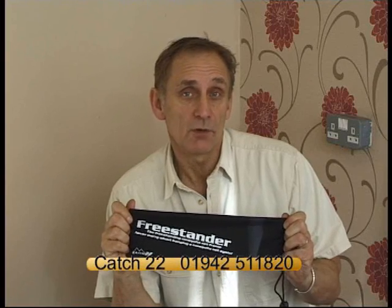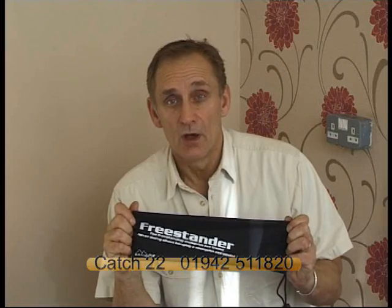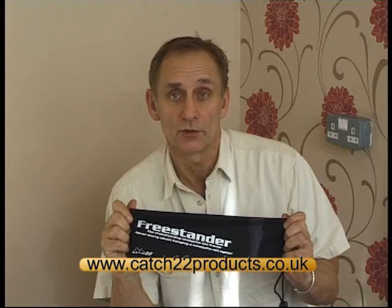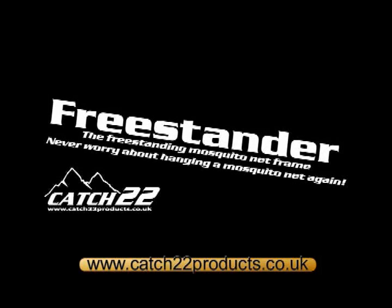Freestander is available for single beds and double beds, and manufactured out of either fiberglass or aluminum poles. For further details, please contact Catch-22 on 01942 511 820, or visit our website at www.catch22products.co.uk.